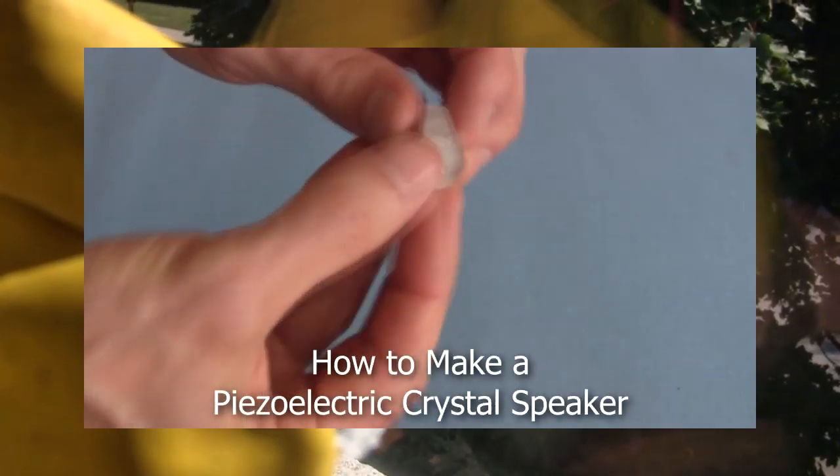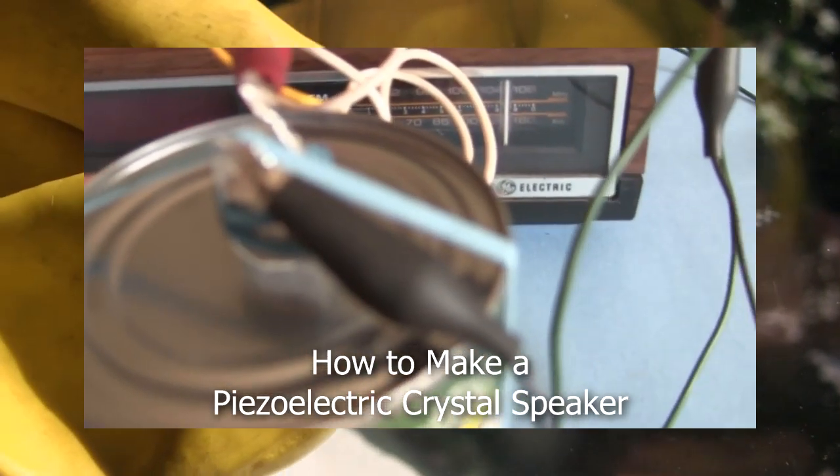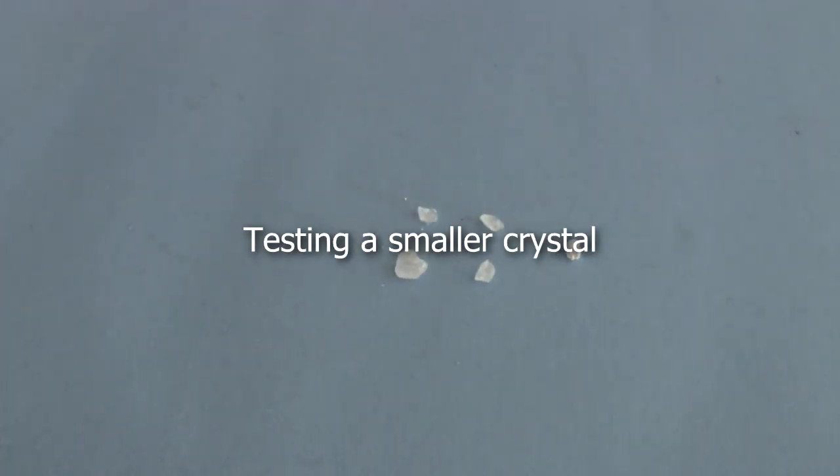In that video I used my huge Rochelle Salt crystal for the speaker. In a comment, Slider2732 referred to my crystal as looking like it was made by De Beers, the diamond company. So I wanted to see if I could get the same results with a smaller, more normal-sized crystal.